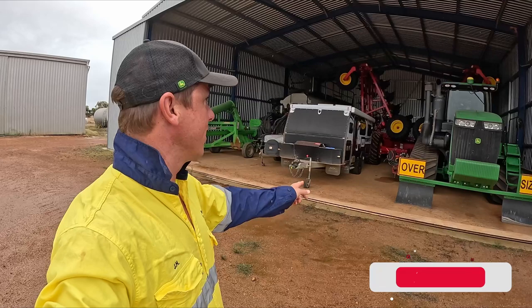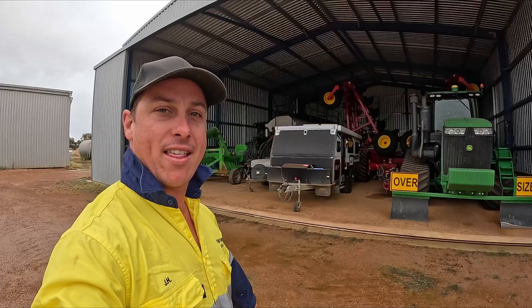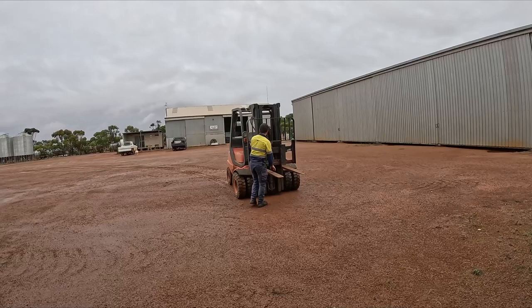G'day everyone, welcome back to Thomas Brook Farm. Today we are going to get the bar and the bin out, hook it all together. So we need to get everything out of there first, so let's get that done.